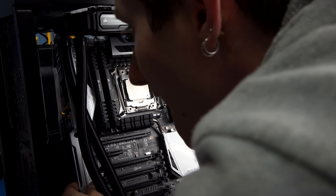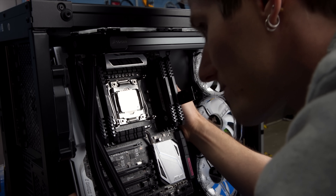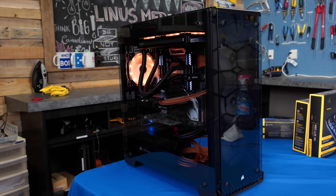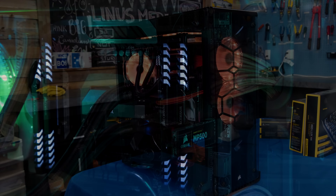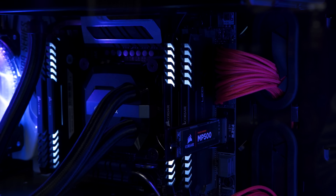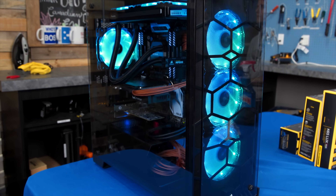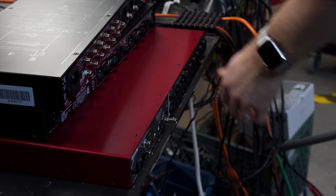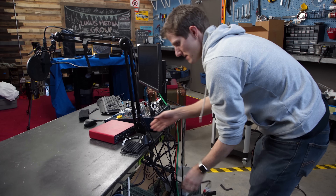Corsair sent us extra fans for the AIO water cooler, the rear slot, and some orange sleeved cables. Cable management is tough in an all-glass case, and I don't make it easier for myself when I put stuff in the wrong order. But the finished product is totally worth the effort — this thing looks badass.